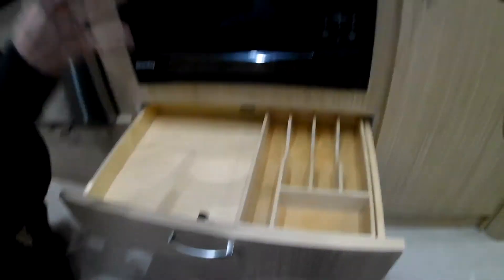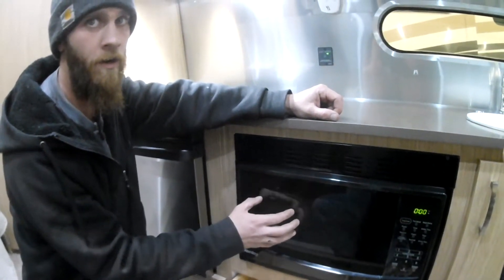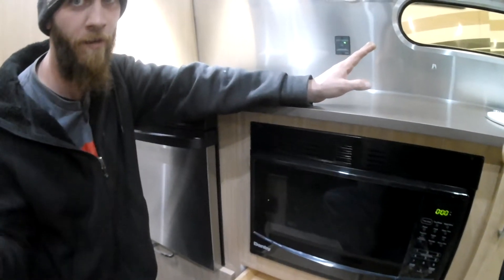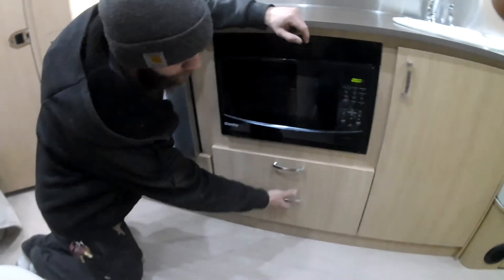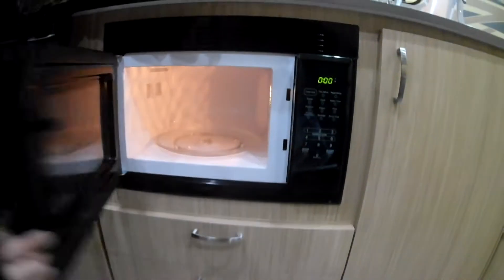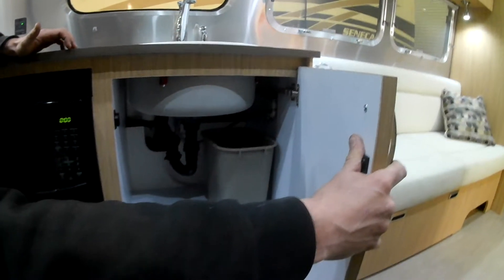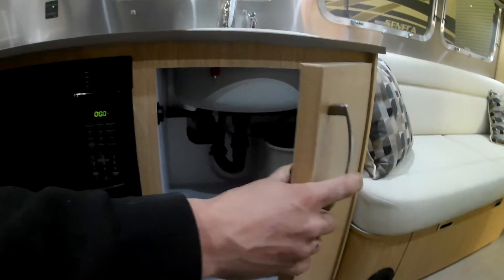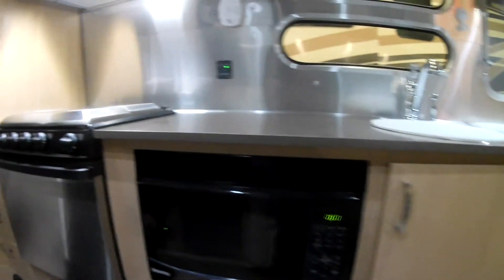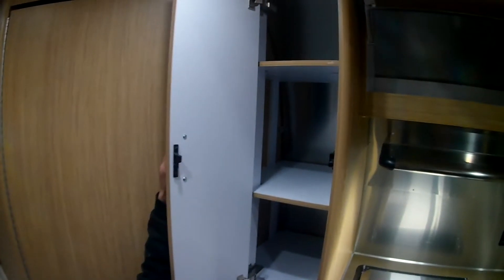When not in use, be sure to shut all this off. You do have more storage underneath. The microwave works just like the one in your household — again, you need to be plugged into shore power. The microwave, air conditioner, and all your outlets including TVs require shore power. There's more storage inside the microwave and underneath the sink, plus a trash can.